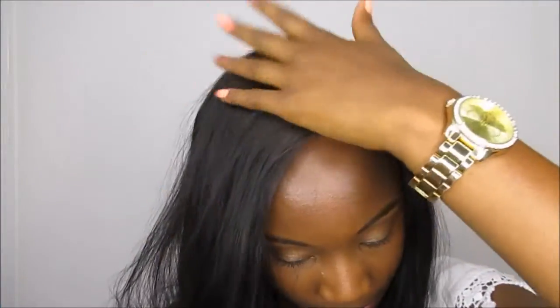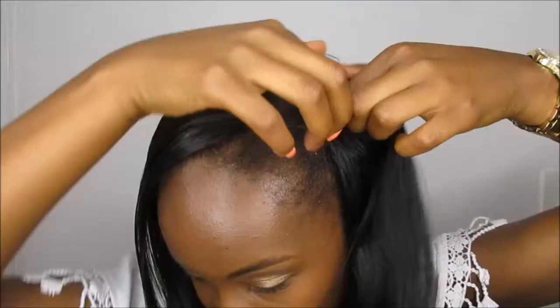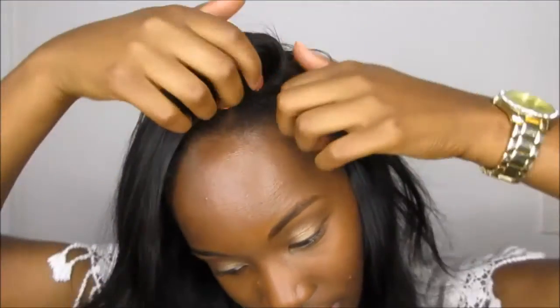Then I'm going to brush the hair that I had separated over top of the bobby pin so that way you can't see it. And I'm just going to do the same thing on the other side — just part it over like this.